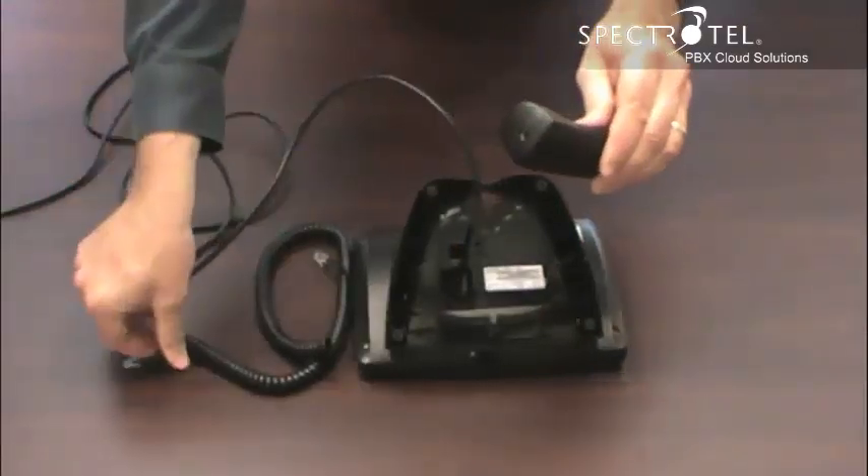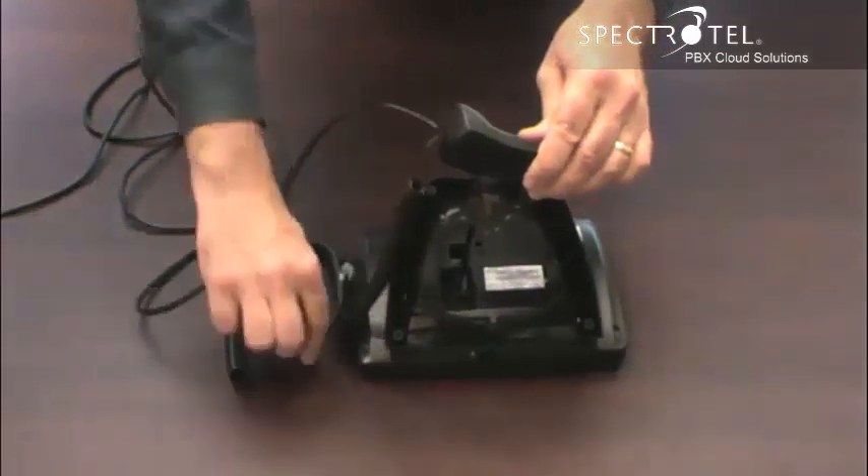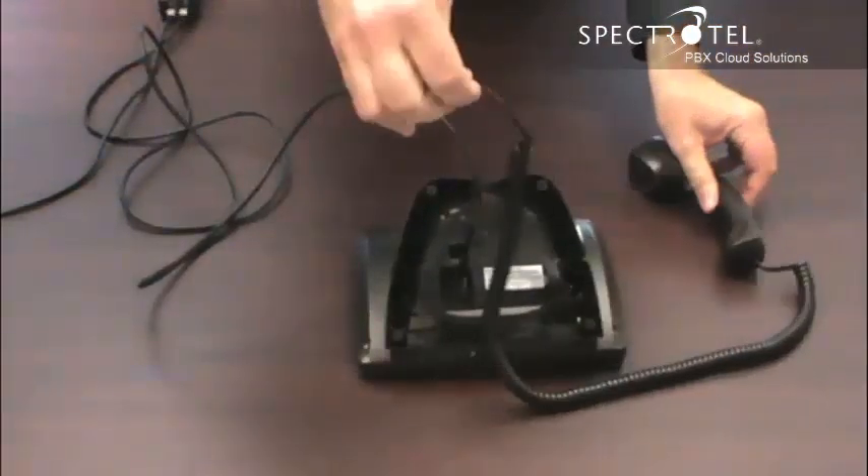Connect the cord to the handset by connecting the short end of the cord into the handset, and the long end into the phone.